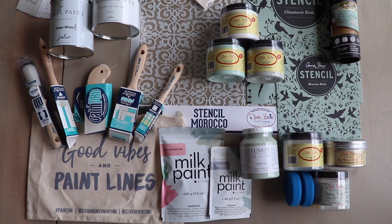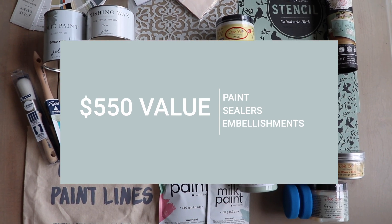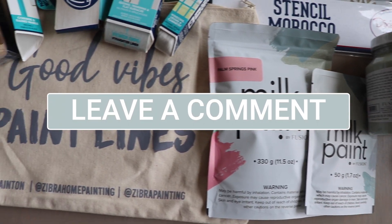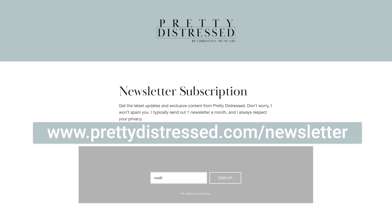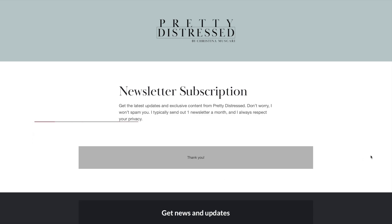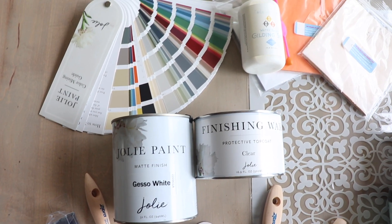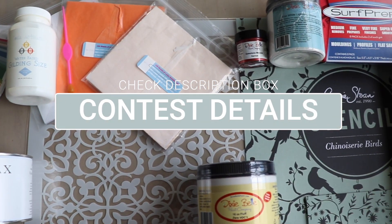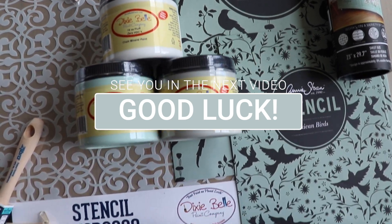I have put together an incredible giveaway to celebrate the holiday season — this prize package is valued at over $550 for one lucky winner. There are three easy steps to enter: number one, like this video; number two, comment below and let me know which trash to treasure was your favorite makeover; and number three, subscribe to my newsletter using the link below in the description — that's how I'll notify the winner. I send out one newsletter a month so you can stay up to date with Pretty Distressed. If you already get my newsletter you are already entered — just make sure you like and comment. All rules and eligibility are in the description box.